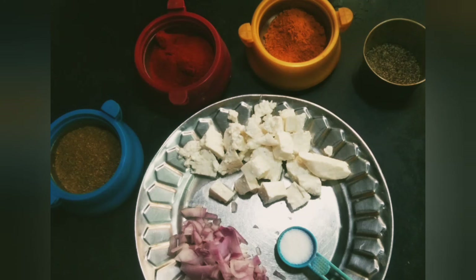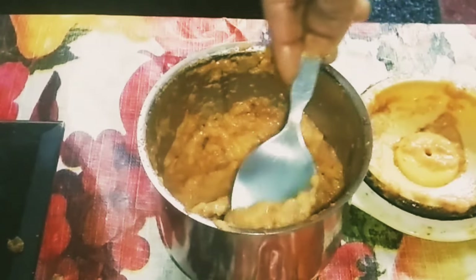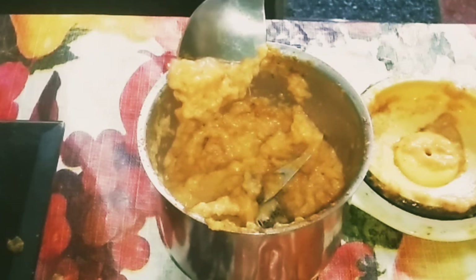Now for the gravy, add chili powder, jeera powder, ginger, and garlic to a grinder. Grind it into a fine paste. Once it is done, keep aside.